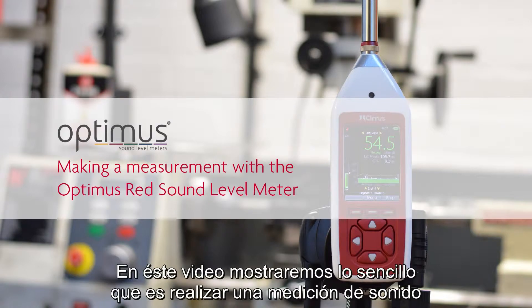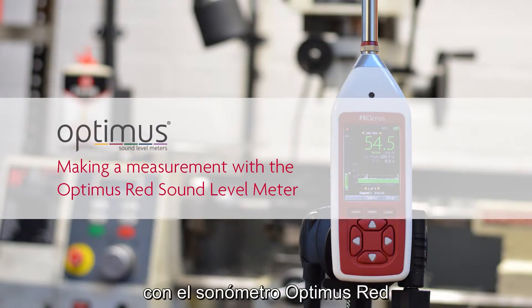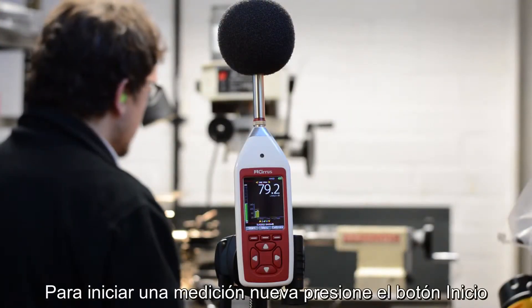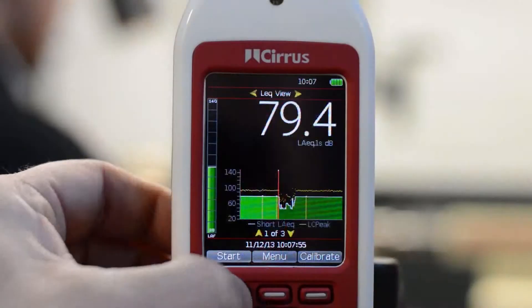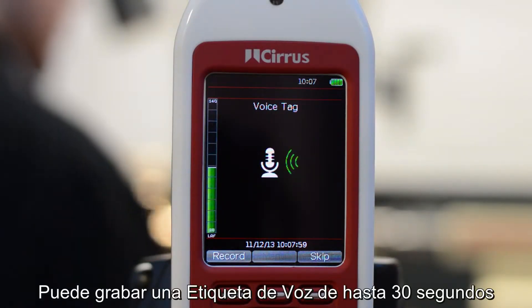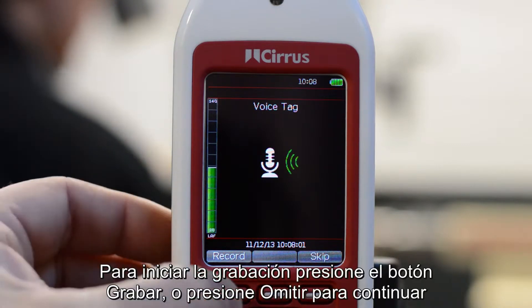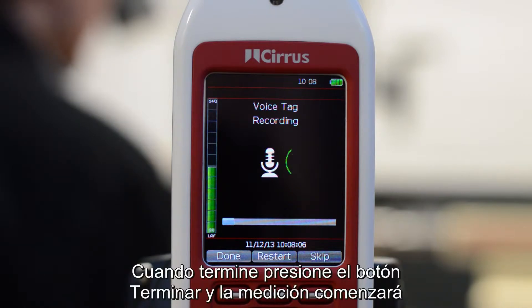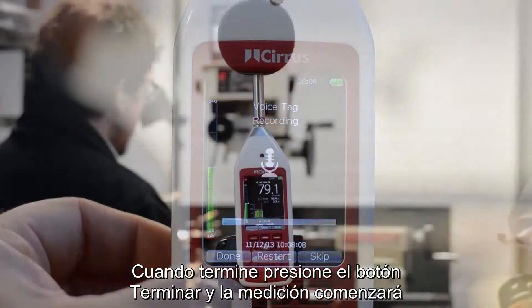In this video we'll look at how easy it is to make a noise measurement with the Optimus RED sound level meter. To begin a new measurement, press the start button. You now have the option to record a voice tag of up to 30 seconds duration. To start recording, press the record button, or press skip to move on. When you're finished, press the done button and the measurement will start.